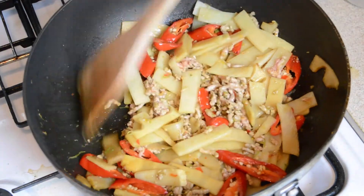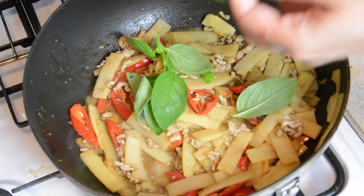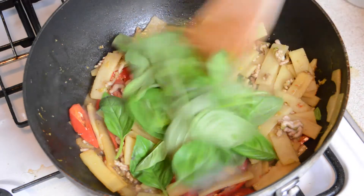Then turn off the heat and add 1 cup of basil leaves to the wok. Stir everything together one last time and then serve and enjoy with some steamed jasmine rice.